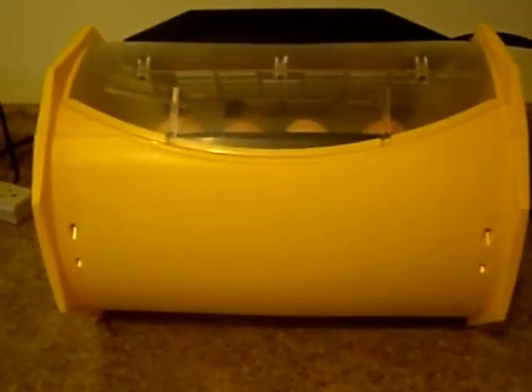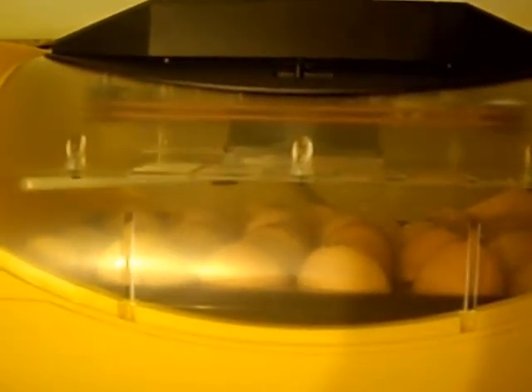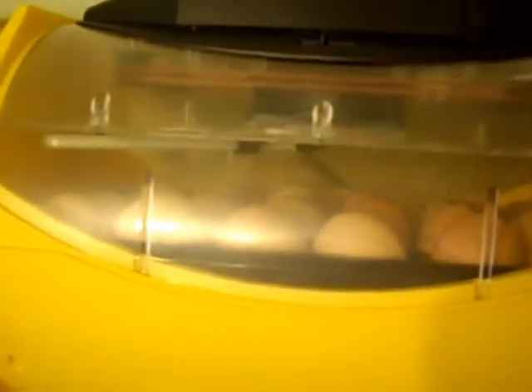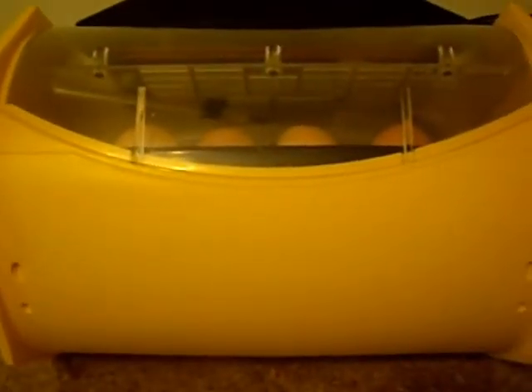The eggs have been in here for almost 24 hours now. The instructions say not to open it for the first 24 hours because that's how long it takes to get everything up to temperature. I had the incubator running for a couple of days beforehand and I know it was running steady and everything checked out. Right now the temperature is reading just under 99 degrees. I put the eggs in around dinner time yesterday and it is late morning today, so according to the instructions, later on today it will be completely up to temperature. I'm turning in the morning and in the evening — two times a day. I have 24 eggs in there, which is the maximum capacity.